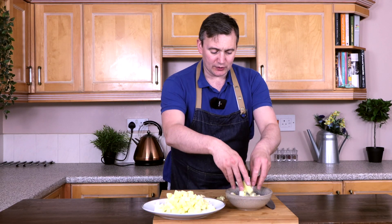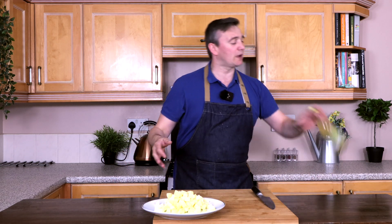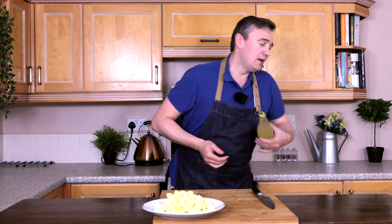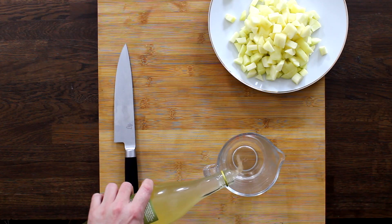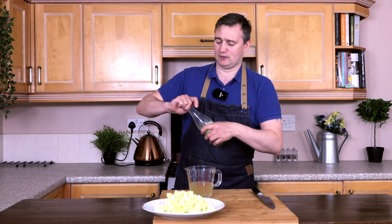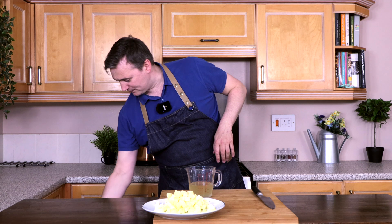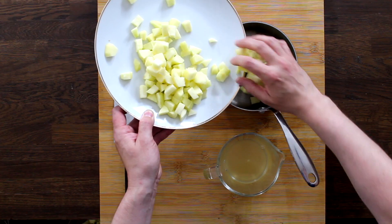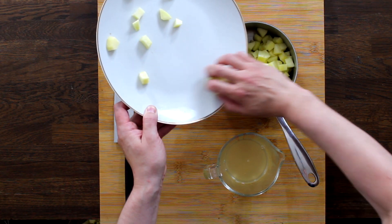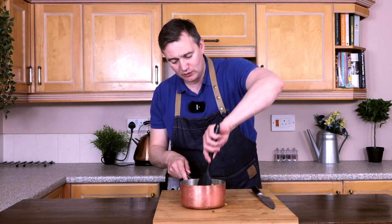Now that all the apples are done, we're going to take all our cores and cuttings and pop them into the bowl. We don't want our apples to turn brown, so we're going to take our apple cider vinegar, measure out 200 mils into a measuring jug, put our apple into the saucepan and pour the apple cider vinegar all over. The acid will stop the apples going brown.